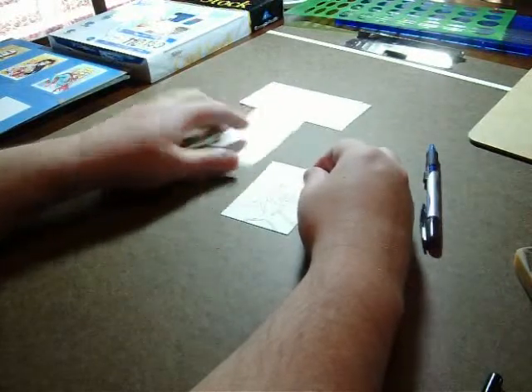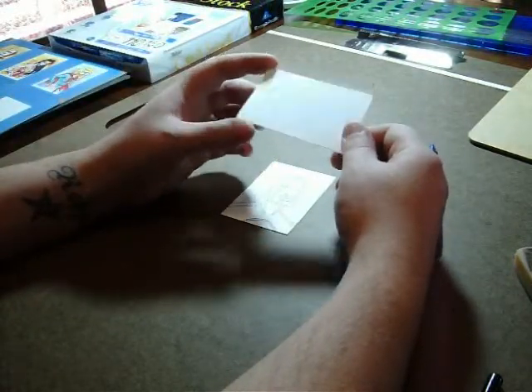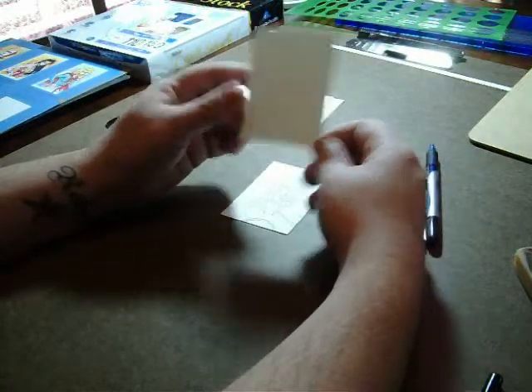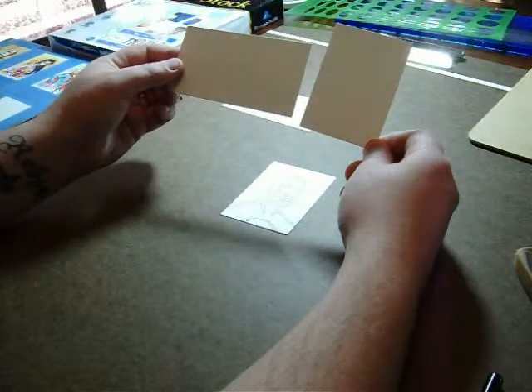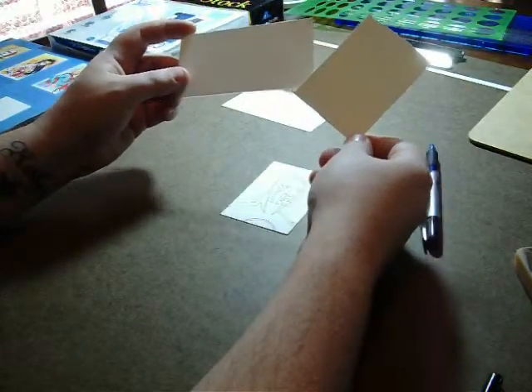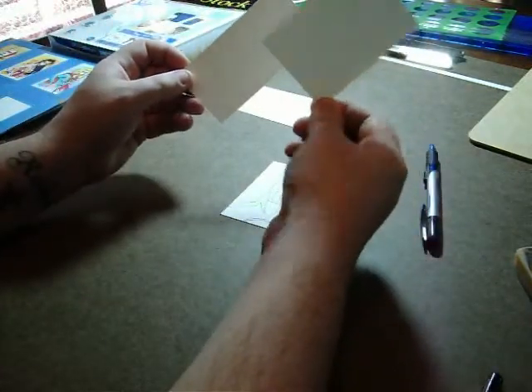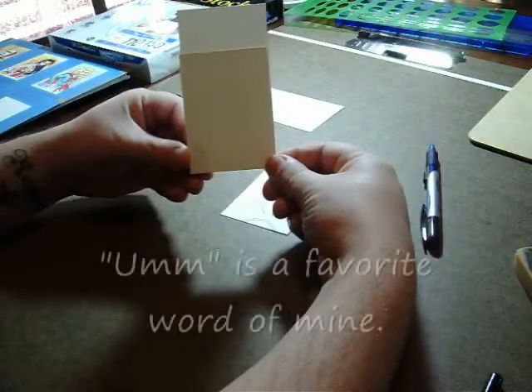In the first episode, I basically showed you how to take a Bristol card and cut your own standard card. But I wanted to go ahead and show you what a wide card would look like in comparison. You can cut these basically the same way, the only difference being that instead of the length being three and a half like this, it's four and three quarters. So you can see the difference there.